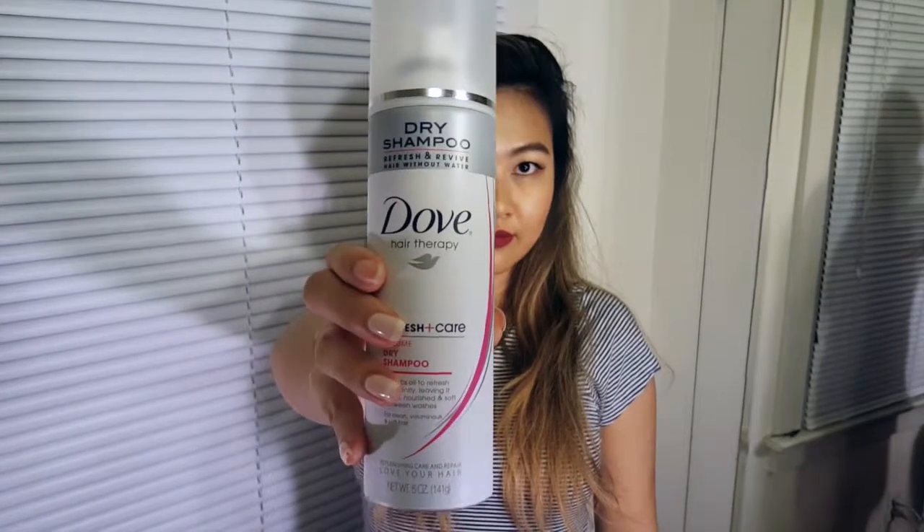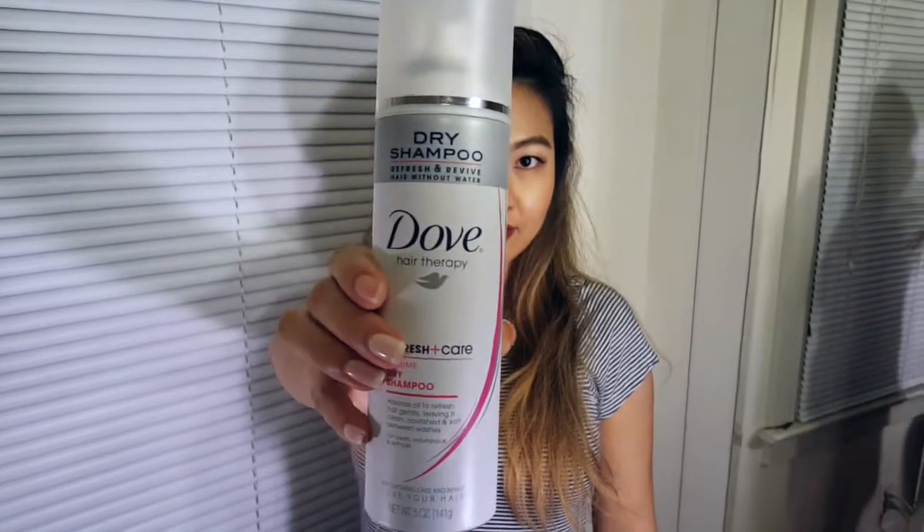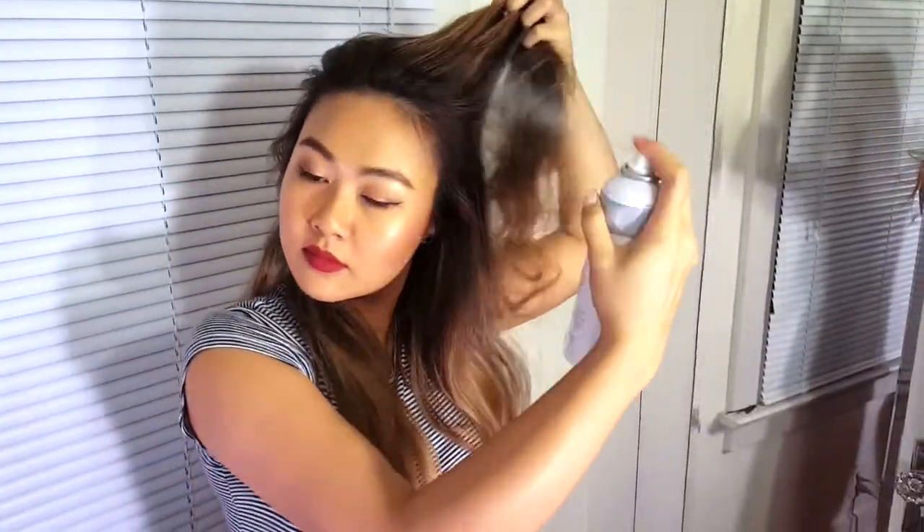I'm starting off with Dove's Dry Shampoo for added texture and volume. Be sure to shake the bottle to ensure the product distributes evenly. Spray it onto your roots. This hairstyle works best on second or third day hair. The dry shampoo will soak up excess oil and give your hair added volume.